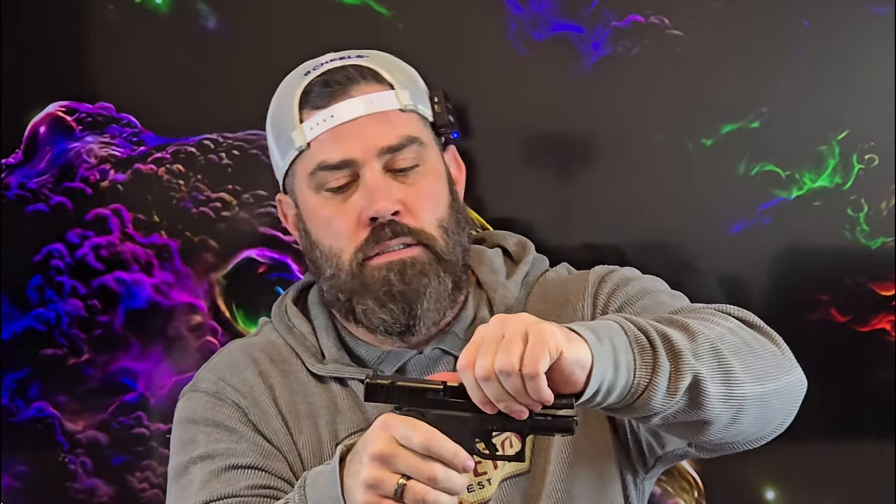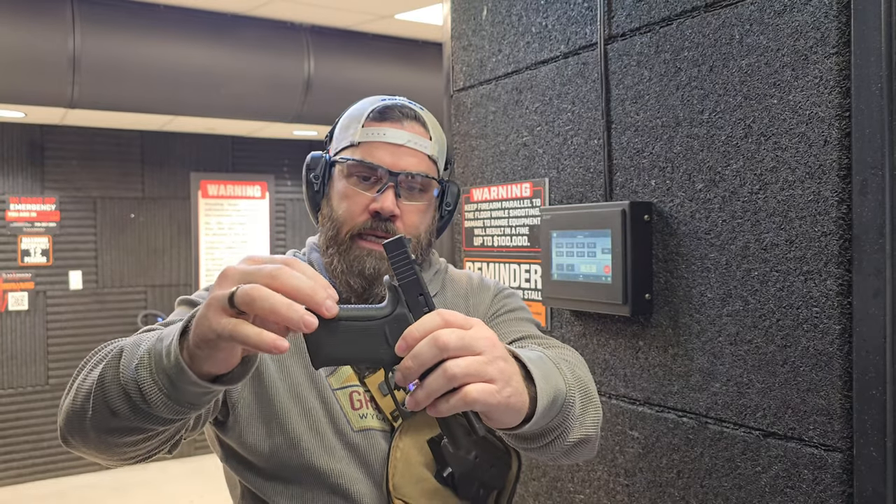Let's go to the range and see if this extended beaver tail back strap from Rapid Engineering actually helps my shooting ability by increasing the length of pull from my trigger finger, as well as giving my support hand more real estate on the left side of the pistol grip for better control, and how good a job it's going to do getting rid of slide bite. Before I start shooting, I just want to point out that the stippling on the back of this extension is actually more aggressive than the stippling you get from Glock, and I kind of like that — on my other Glock 43X I put a rubberized textured grip because I felt like the 43X was lacking in that area. So let's go ahead and load it up.